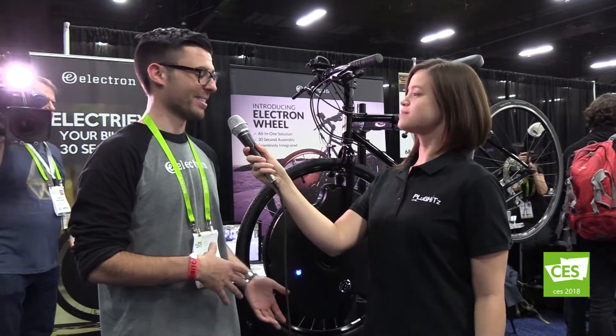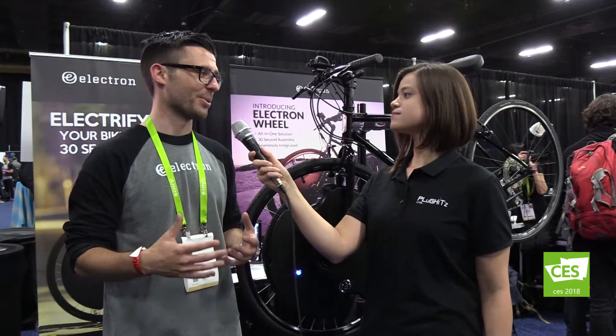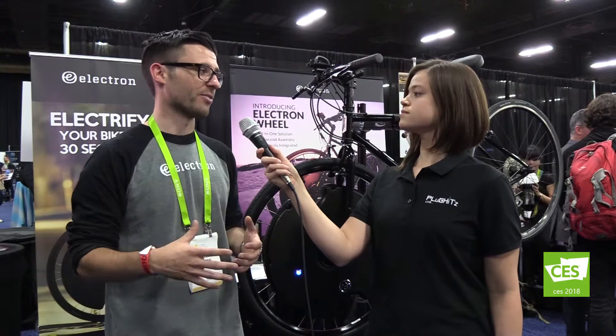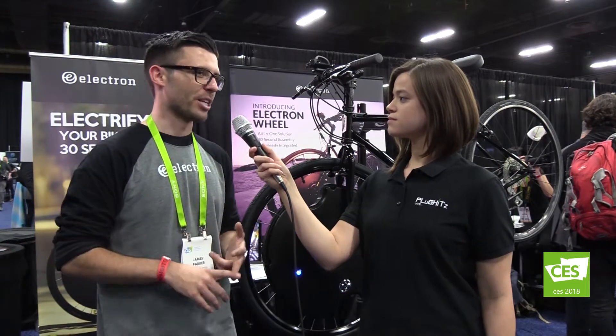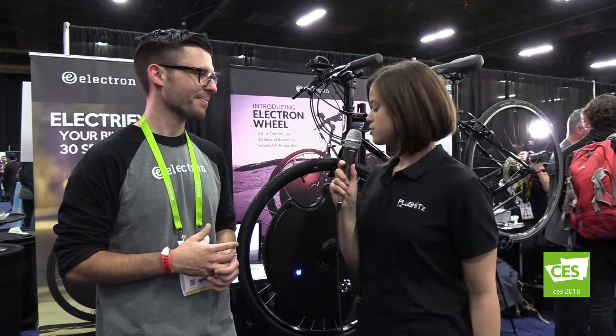So we have the Electron Wheel here. It's an all-in-one front wheel replacement that allows you to convert your traditional existing bike into an e-bike in 30 seconds. We have a 400-watt motor, 36-volt battery system, and smart sensors, all self-contained, which work together to take you up to 20 miles an hour, give you a range of up to 50 miles, and connect with a smart app for expanded functionality.